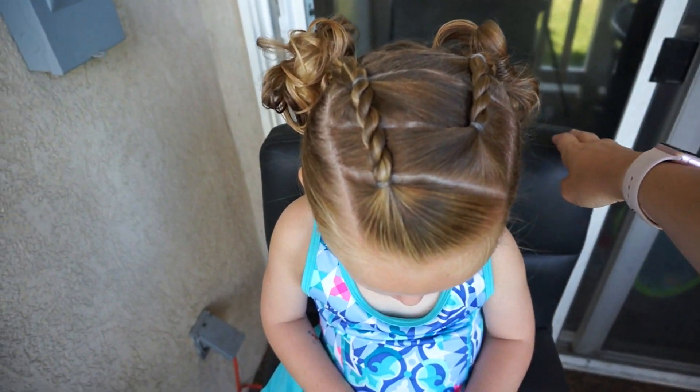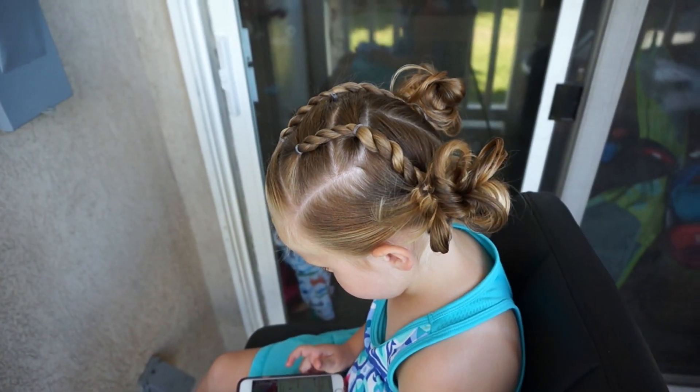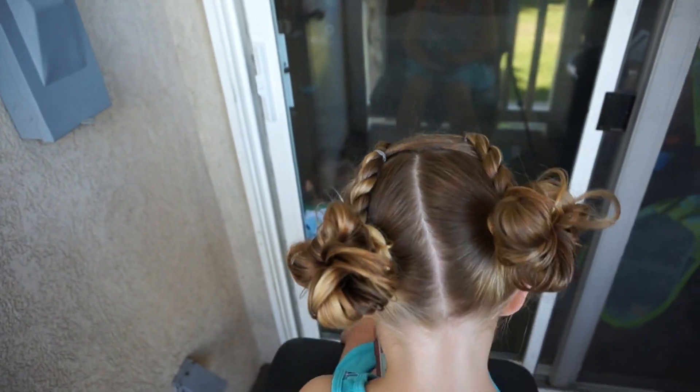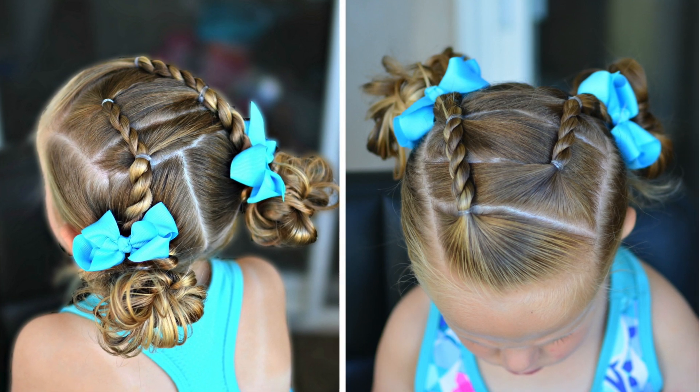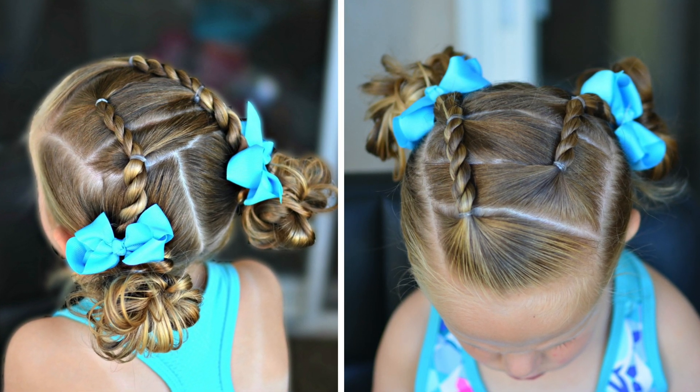Here is the finished style. It is one that holds up really well and is a really cute little girl or preschool hairstyle. As always, if you like this video please give us a thumbs up, don't forget to subscribe, and we will see you next Friday.